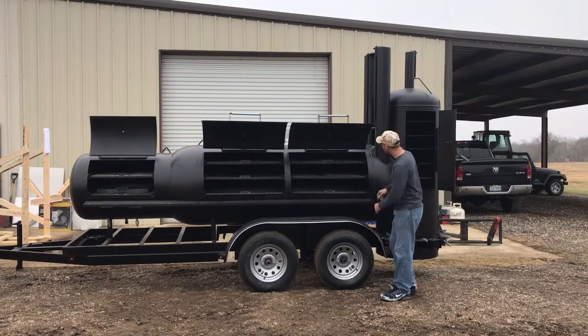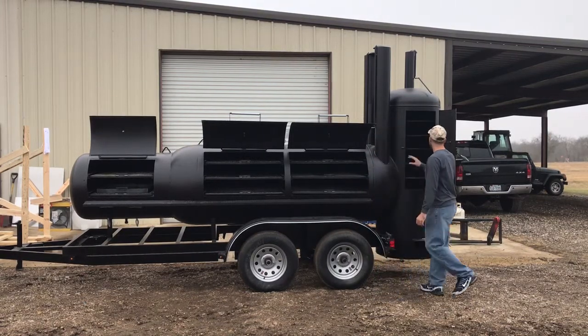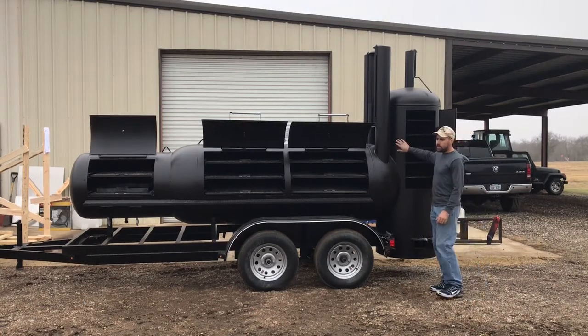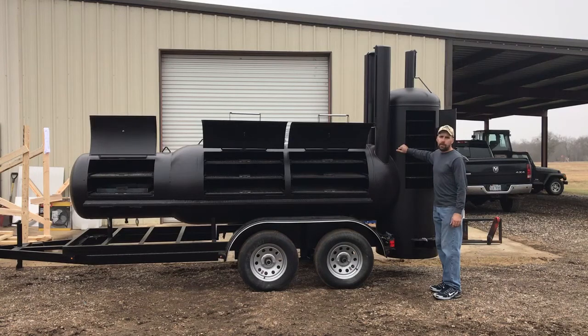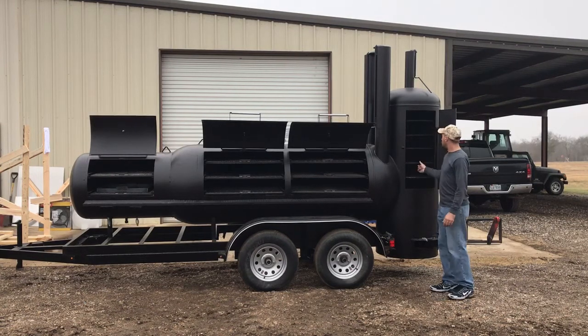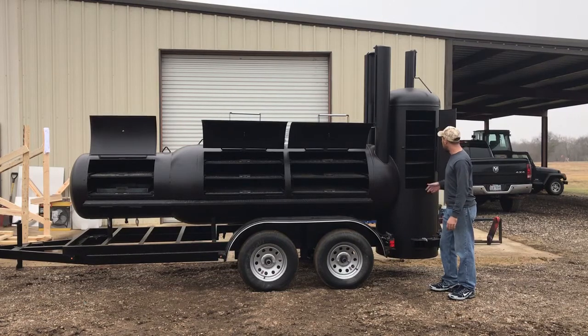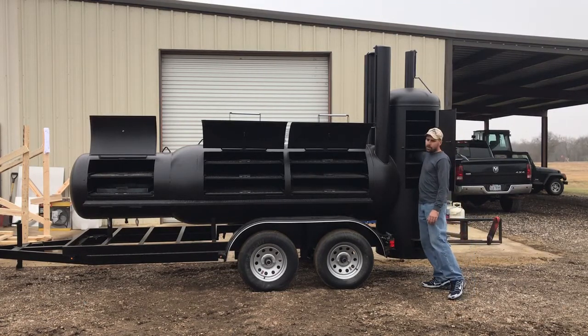Your vertical smoker on the back has the same kind of inlet we use — about this big — with a flip open-and-shut damper right in here that serves this vertical chamber. If you leave it shut it basically works as a warmer; open it up and it'll cook more quickly.